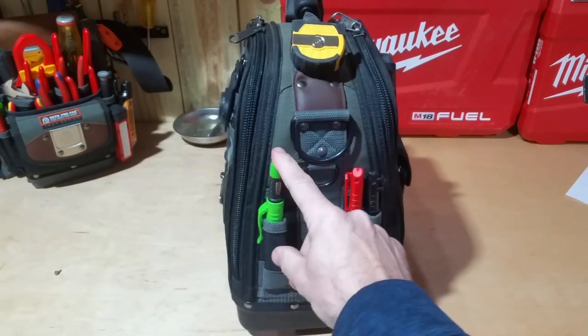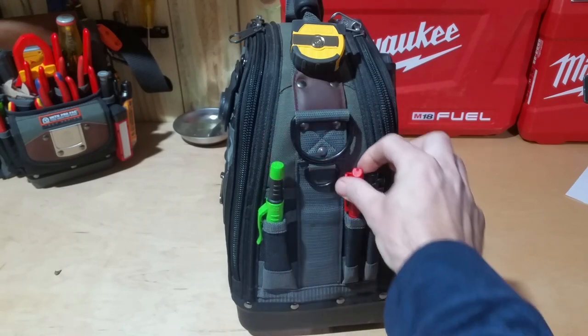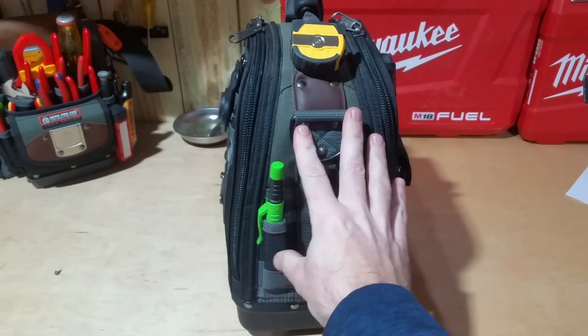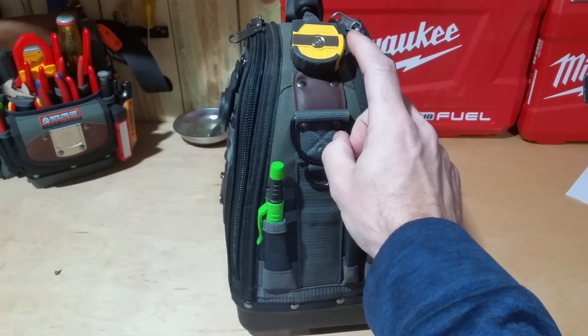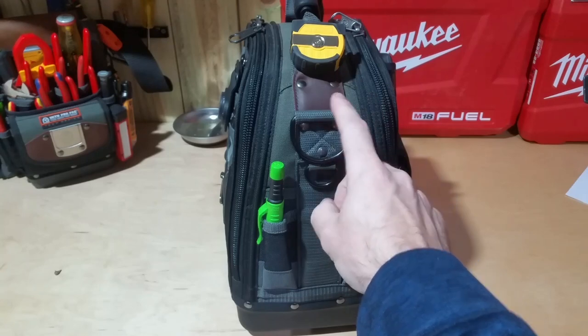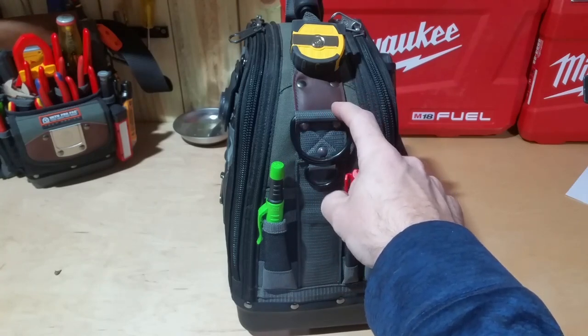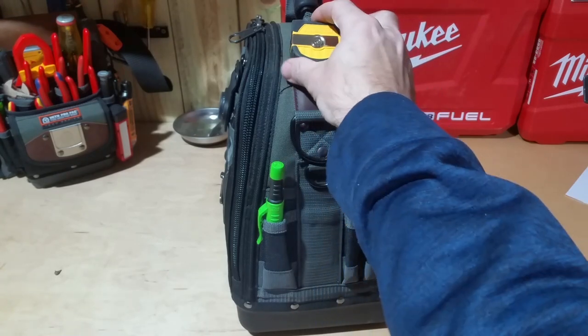We flip it to this side — same thing, similar stuff that I keep in my other bags. I've got the Pika pencil and also the Inkzall Sharpies, a red and a black. I probably won't put a lot of links in the description for all these, but if you see something you're interested in and can't find it, just send me a message or comment below and I will do that for you.